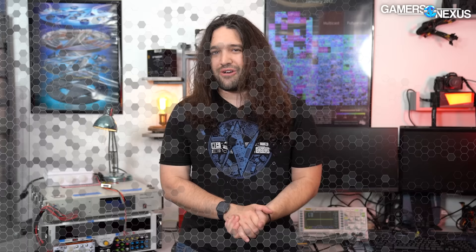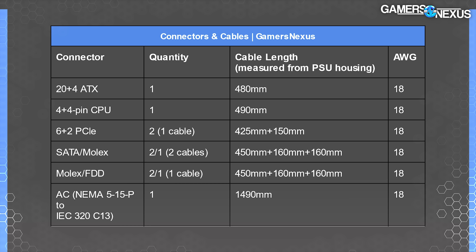The cables are primarily 300-volt, 80-degree Celsius, 18-gauge options, with exceptions for signaling cables like power good. Cable lengths all came up shorter than advertised. The main ATX cable is 480mm — missing a full 20mm off target. The CPU cable is 490mm, the closest to advertised. PCIe cables were 425mm to the first connector and 150mm to the second. Thermaltake advertising longer lengths than reality is frustrating for users who may be choosing their case based on that EPS 12-volt cable length.